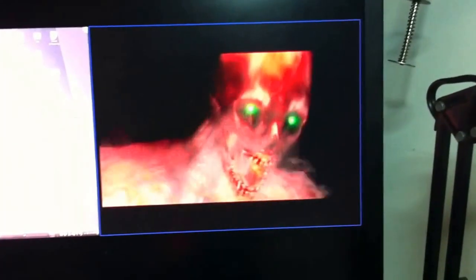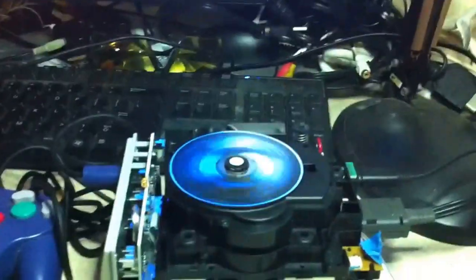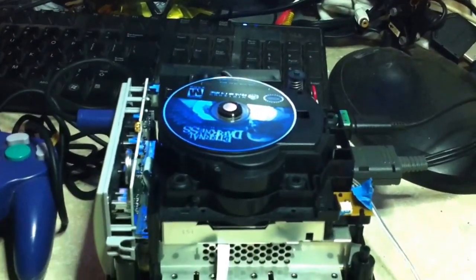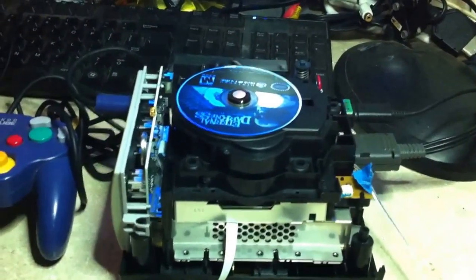Next test. Since the SD card is out of the slot, on next boot up the disc will immediately spin up into a direct DVD boot.